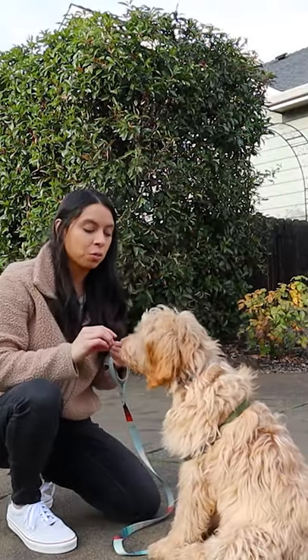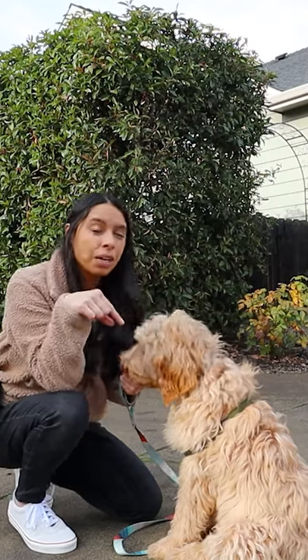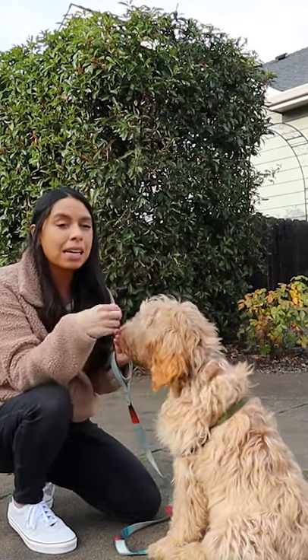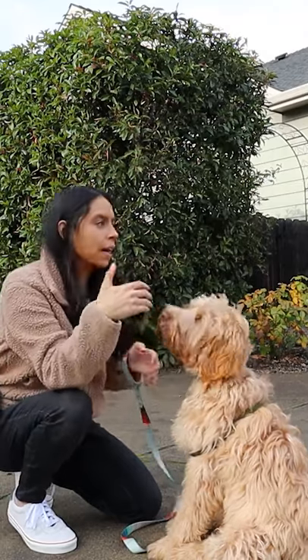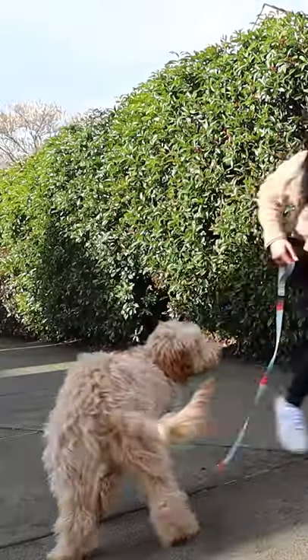He saw another dog being walked across the street. He's not even six months old, guys. This is huge. And he gets really excited — he wants to bark when he sees other dogs. So what did you see me do? First off, I didn't yell at him. I didn't yell no. I didn't yank on his leash. I gave him a redirection command, which was the TOUCH command.